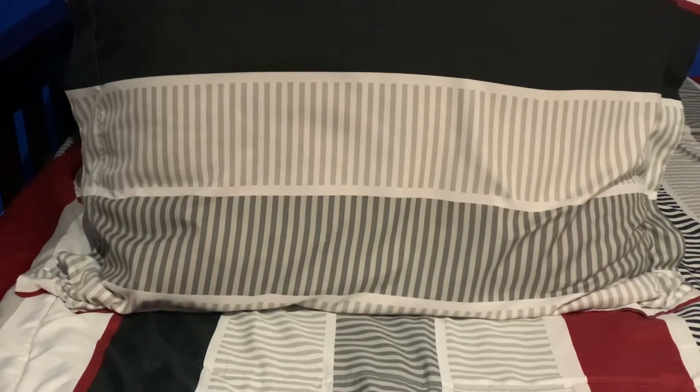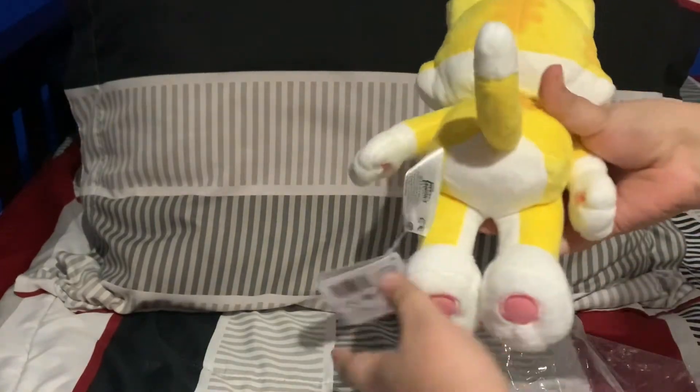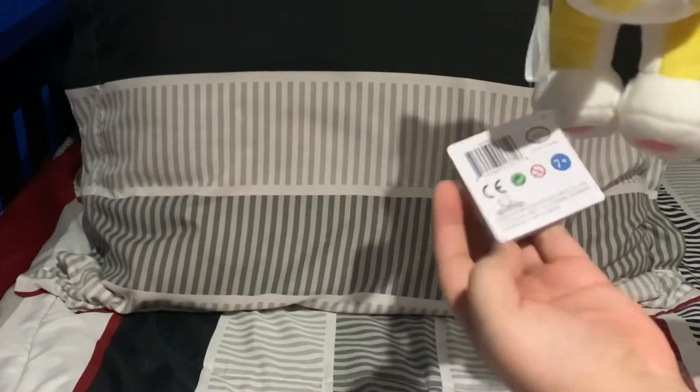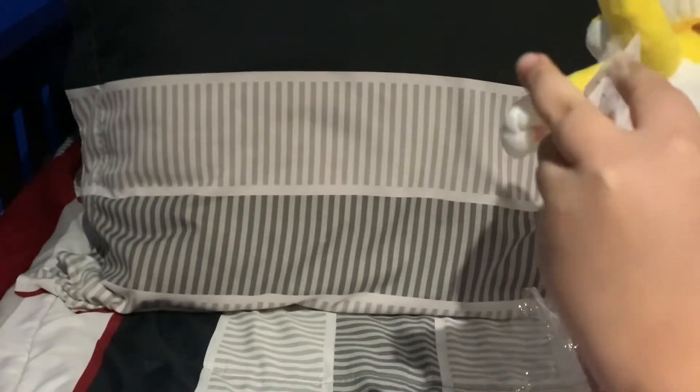Hey guys, welcome back to another video! Today I will be unboxing the Super Mario 3D Land Cat Mario. Here's the tag — and it's from Little Buddy.